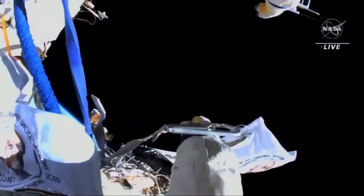The cover is off. The cover is tethered to the hook. Copy. Go to deploy when ready.